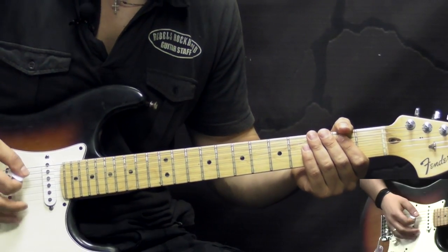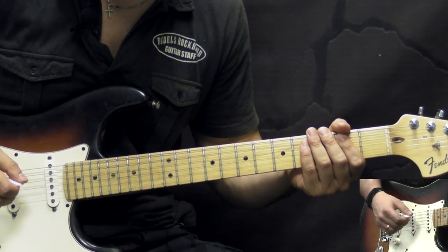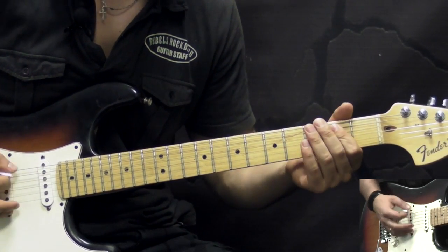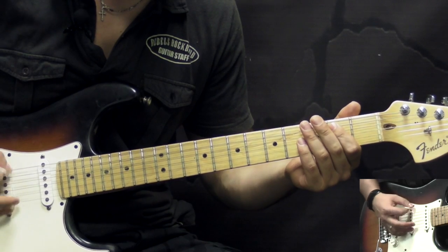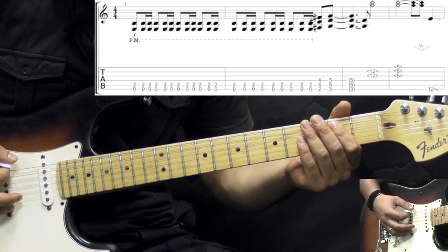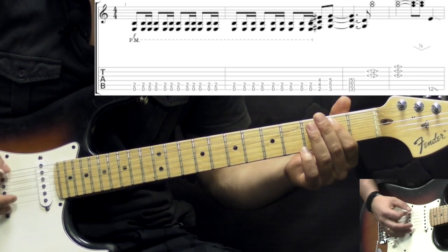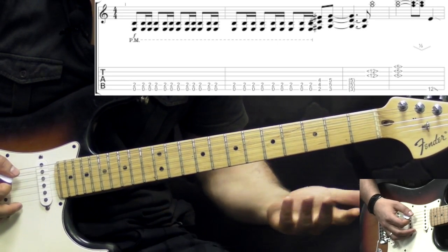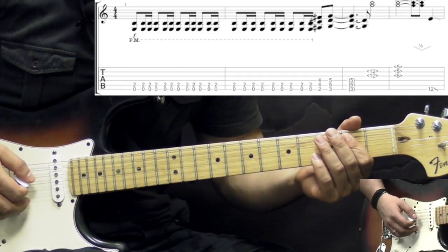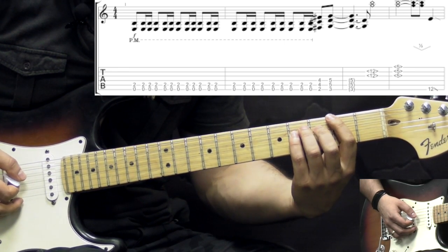For the intro part we have a riff which is played 4 times by Guitar No. 1, and it's using a sort of gallop figure, played on the low E string open. We have an 8th note followed by 2 16th notes. You can also add the power chord to create a bigger sound, but playing it on the low E string is going to be fine. So we have this gallop figure, and then after that we add 2 power chords: F sharp going to G.